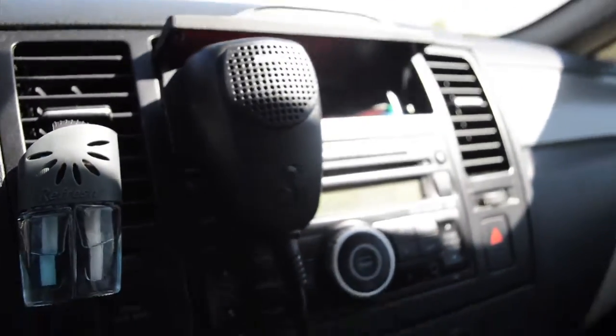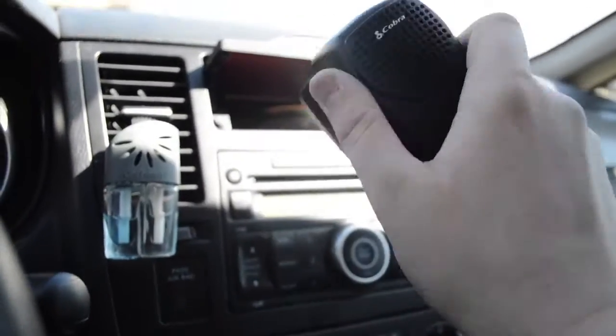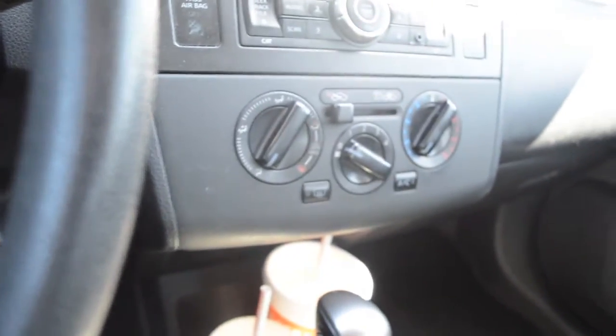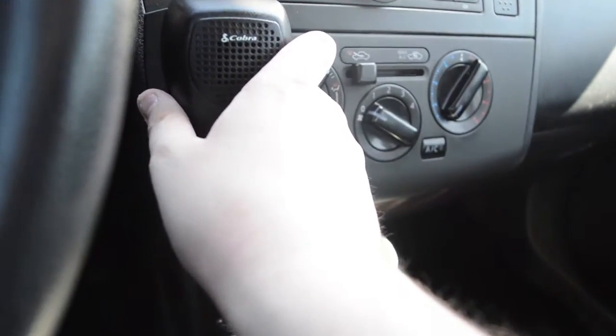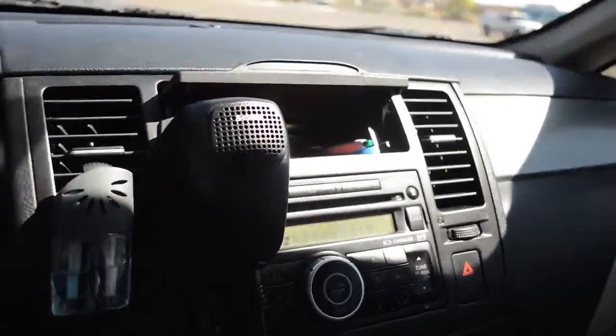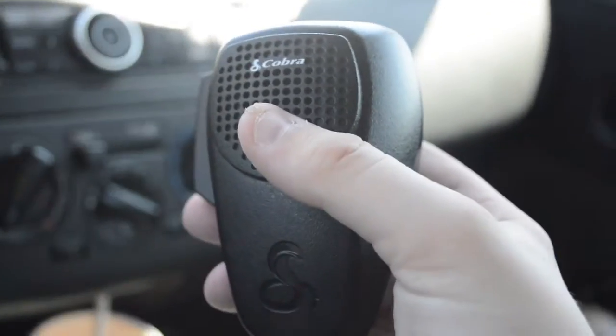And it comes with this mic right here — really fat mic. I put it on my little lid thing here because I really don't want to drill anything in my car to put the bracketing on. I know I could probably put a Velcro thing on there and just hang it there, but for the time being I'm just hanging it right there. Not the most secure place for it — it does fall down a lot, but you get over it. Pretty easy to handle.